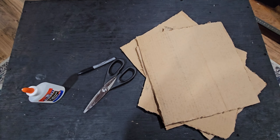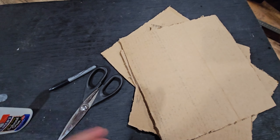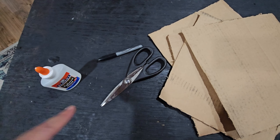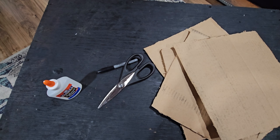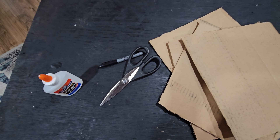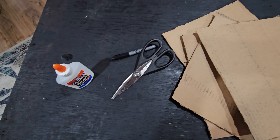Okay guys, so for today's project we're gonna need some sheets of cardboard — I think I have four — good scissors, a marker. Now I could use a pencil, but I thought you could see it better with a marker, so that's why I did that. Some school glue, and then you know what, I forgot to get...